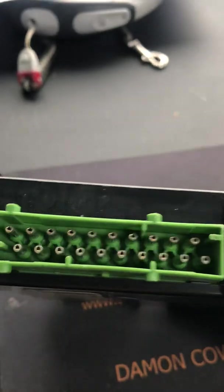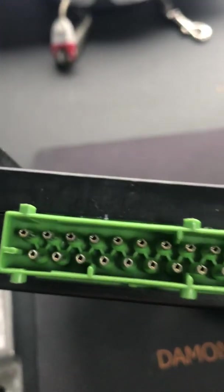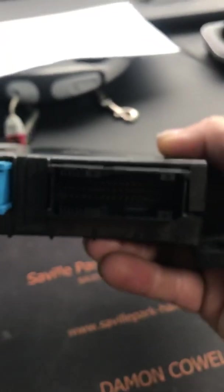It's worth taking this out — it's really easy to do. It's one screw there, one screw there, unplug your four plugs and it comes out. When you unplug it, check your plugs on both sides for corrosion.